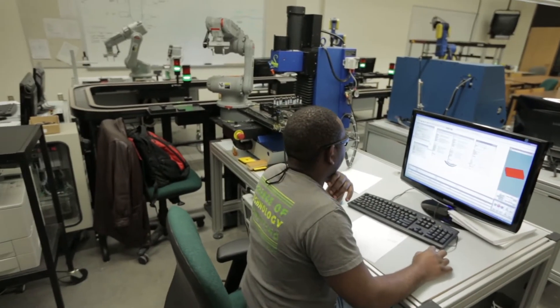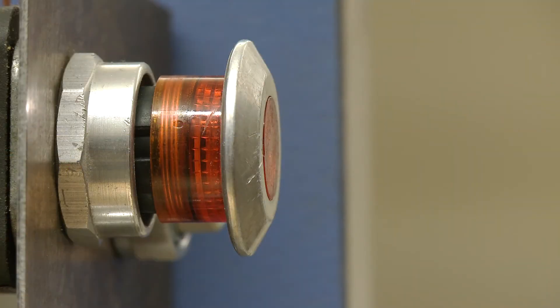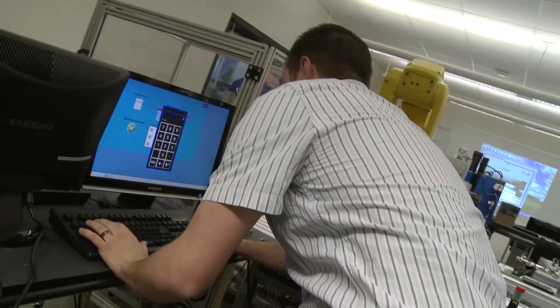Third semester we teach industrial electronics and solid state circuits. Things we cover include op amps, frequency drives, PID loops, and servo motors. We also teach the beginning course of PLCs, starting from the basics of the processor itself to programming, minor networks, and HMIs.